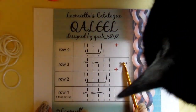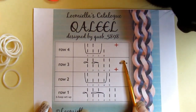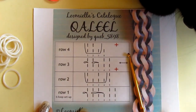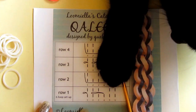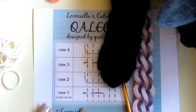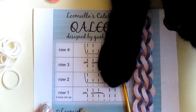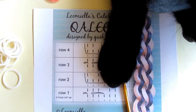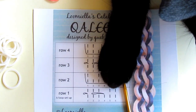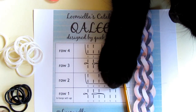So I see my kitty is going to be helping. Hope she will not disturb you too much. So let's start.